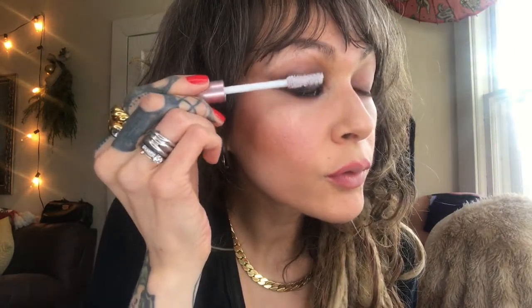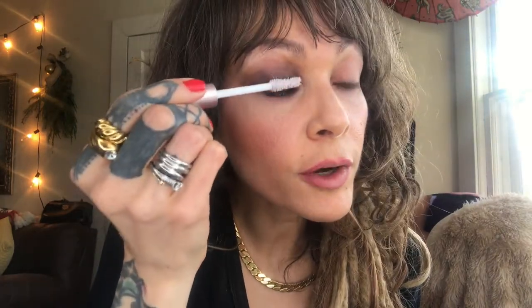For mascara, her lashes are more sultry, so I'm not going to curl mine — I want them to be a little more flat. I'm going in with Lash Paradise Base by L'Oreal, top and bottom, then applying Essence Lash Princess mascara.